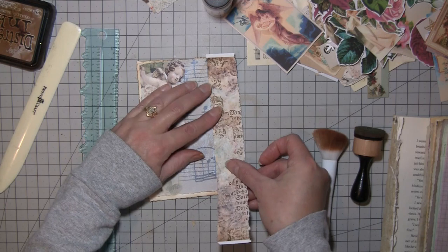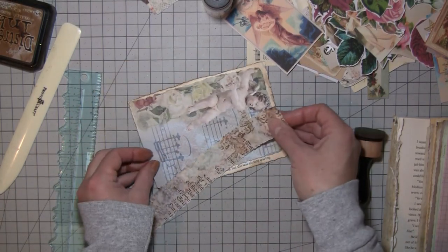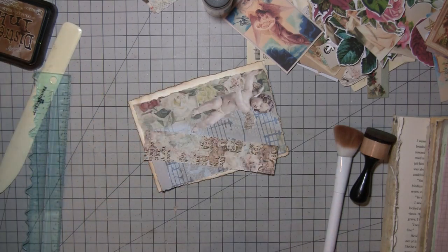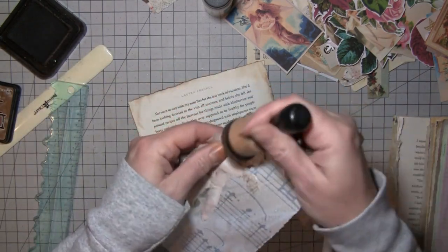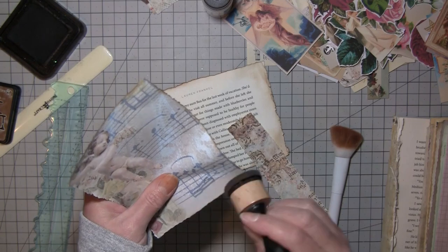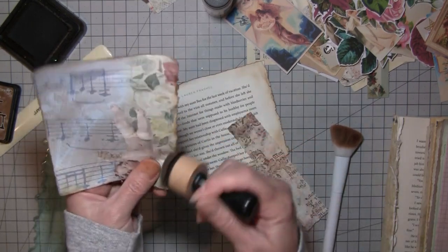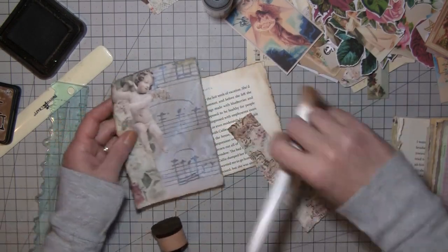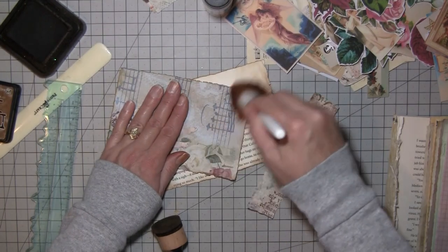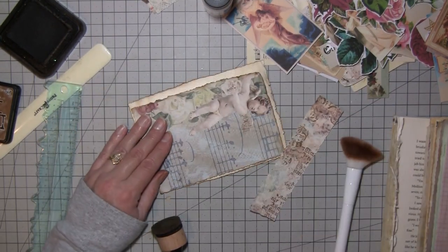That piece we tore off of the other one would work. Let's see how high we need it — tall, whatever. The lace over the top of these made them a little bit more gray than some of the other pages. We can warm them up — that helps. And there's a little blue there.